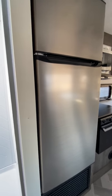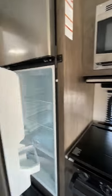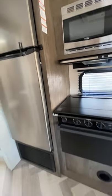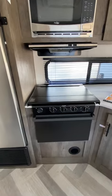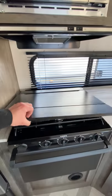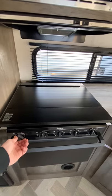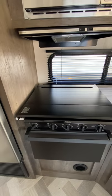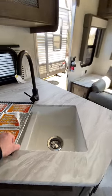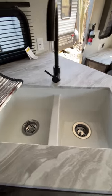Here's your fridge — it is strictly electric, no gas/electric in this one. You do have the same three-burner stove with electric ignition. Nice garden-style sink, nice and deep.